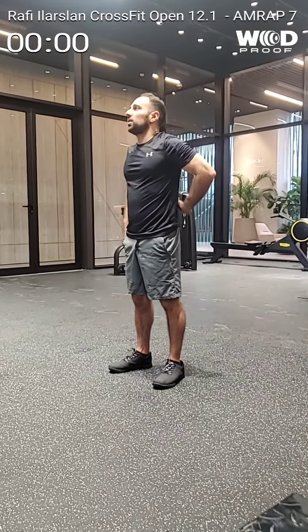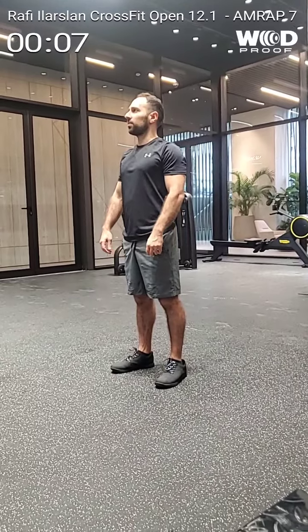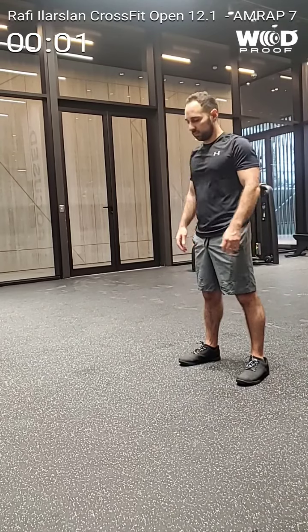You ready? Basta, voy a dar 10 segundos. 10, 9, 8, 7, 6, 5, 4, 3, 2, 1. Baja.